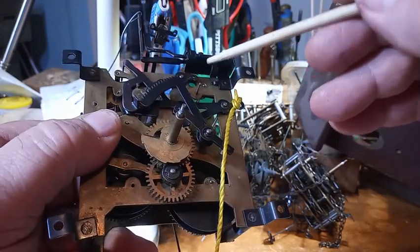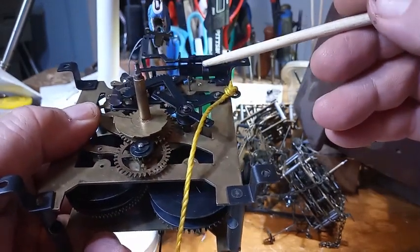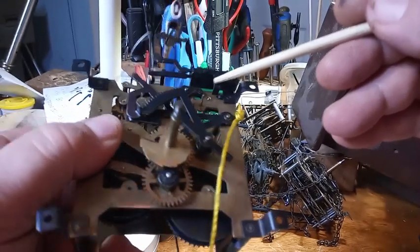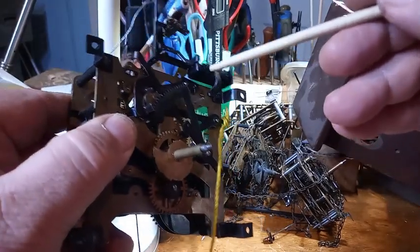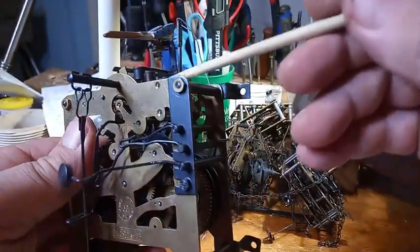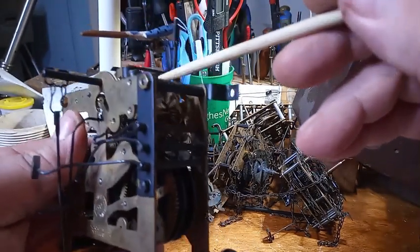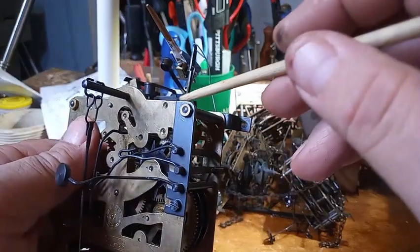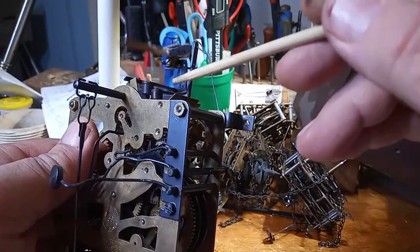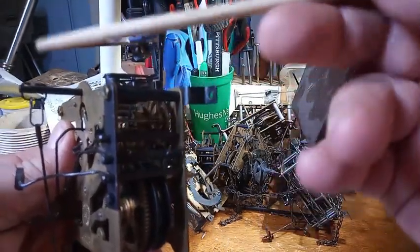So if your bird is not coming out as far as you want, you might have to bend this tab right here out some, so it allows the bird to go out the door more. This counterweight — that I told you is for the bird — could also be hitting this frame right here, or it could be hitting this down here, which will not allow it to go all the way back inside.